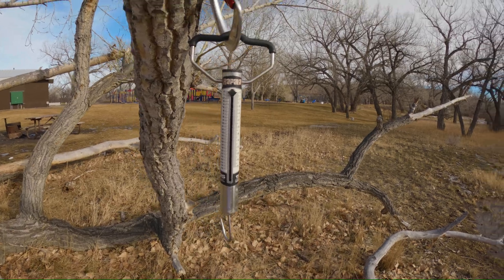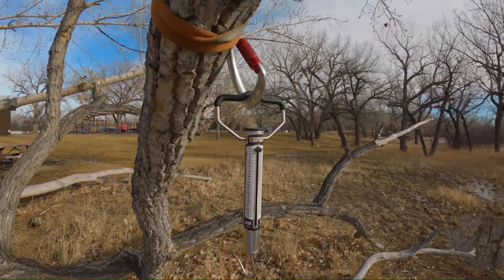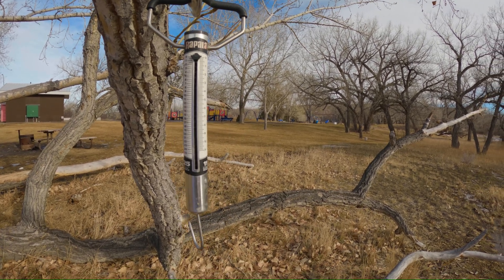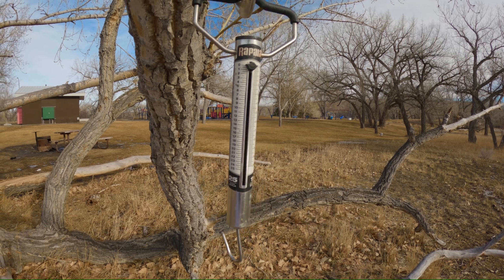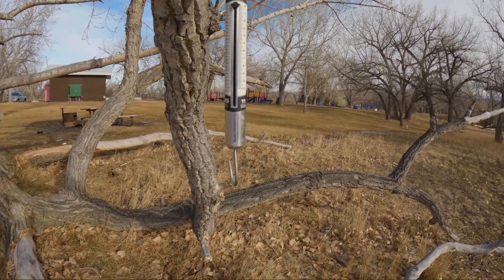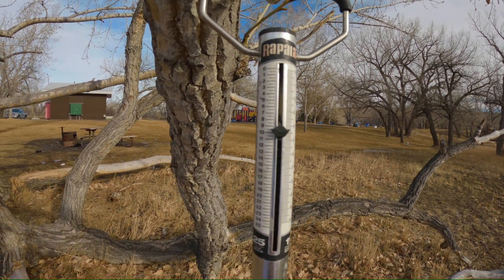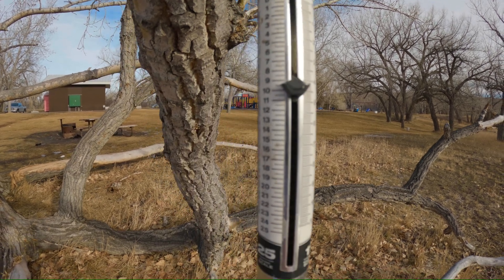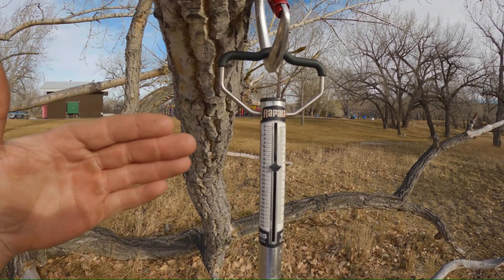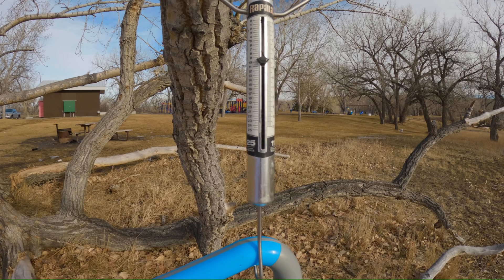Alright guys, to start this off you can see we're hooked to this branch here — this is going to be our rigging point. I've got the fish scale attached to the tree with a webbing sling. Keep in mind this fish scale isn't deadly accurate, but it will show the differences in weight. I have a 10-pound kettlebell, so we're going to go ahead and hang that in there. It's showing nine and a half here, which is fine. That's the type of force you'd see if you were to hang a branch directly from this location.